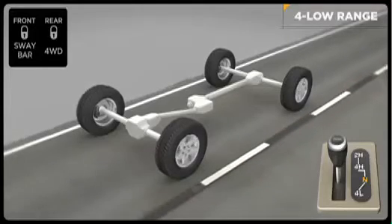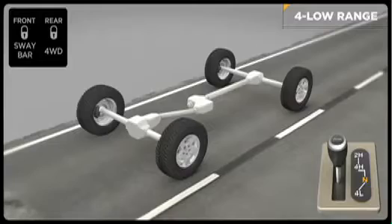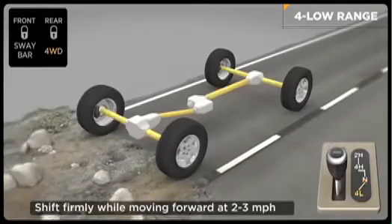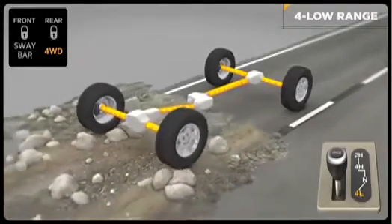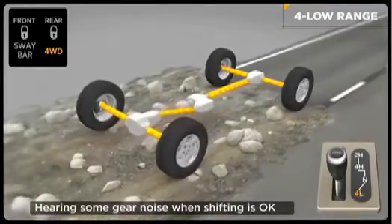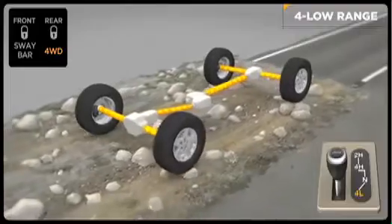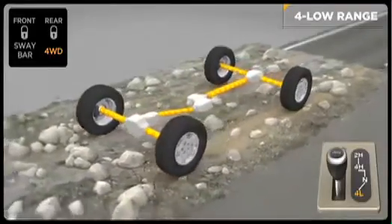To engage the low range, slow down to two to three miles per hour and put the transmission in neutral. While still rolling forward, move the shift lever firmly into the four-low position. When shifting into or out of four-wheel drive low, some gear noise may be heard — this is normal and will not harm the vehicle or its occupants. Then return the transmission to the desired gear. Reverse the process to shift into four high mode.